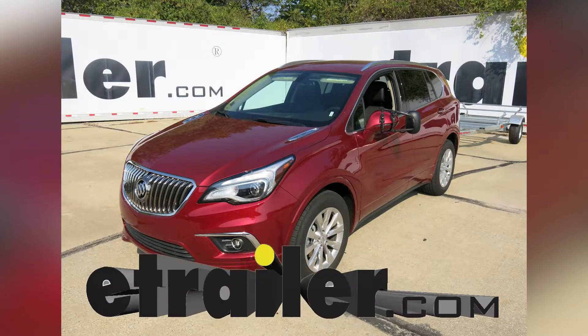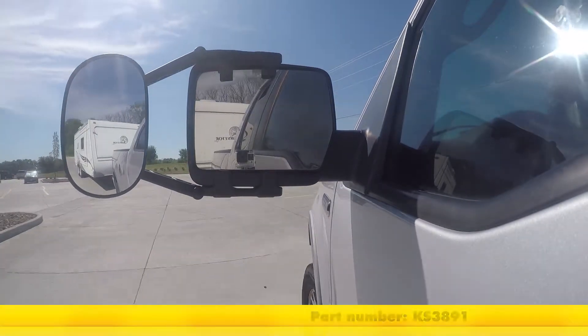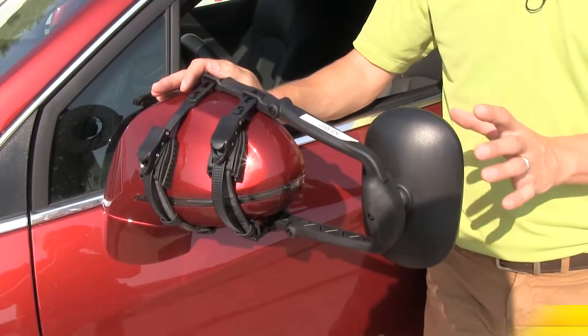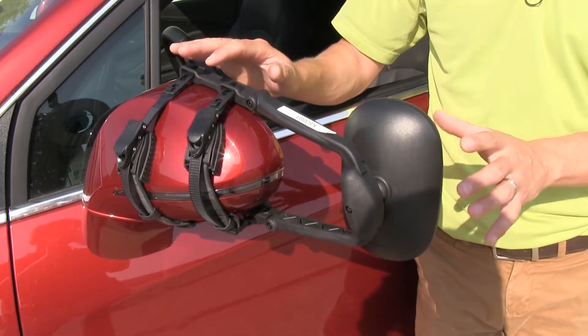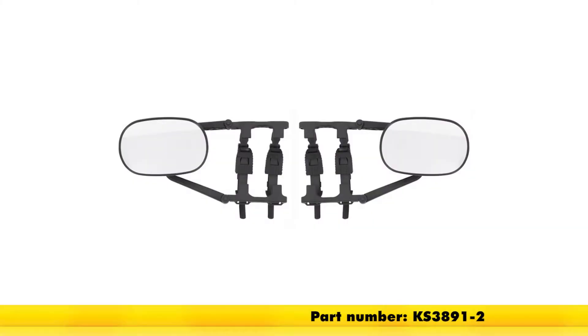Today on our 2017 Buick Envision, we're going to be doing a test fit on the K-Source Universal Clip-On Towing Mirror. That's part number KS3891. The mirror does come in a quantity of one, but if you'd like to pick one up for the passenger side, just use the same part number. It's also available as a pair with part number KS3891-2.